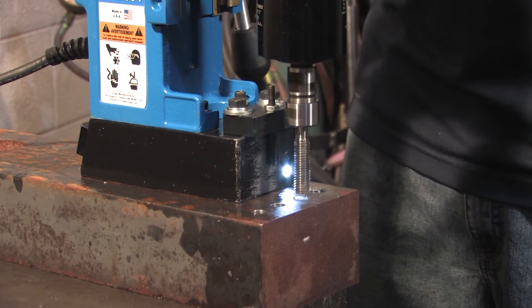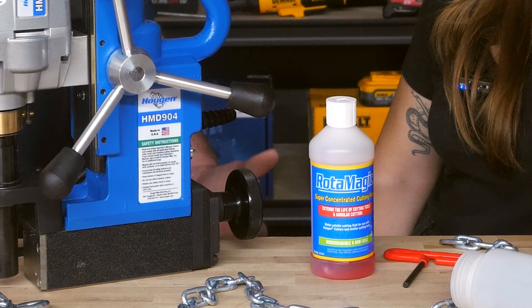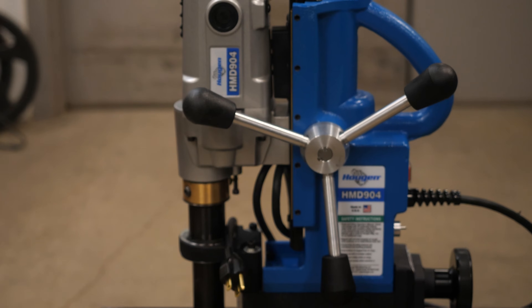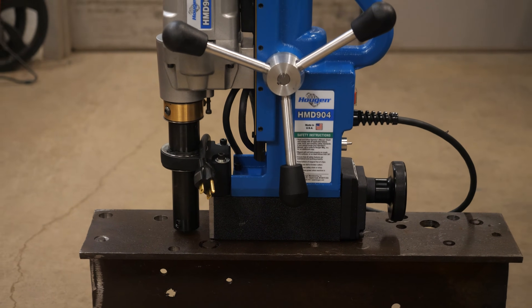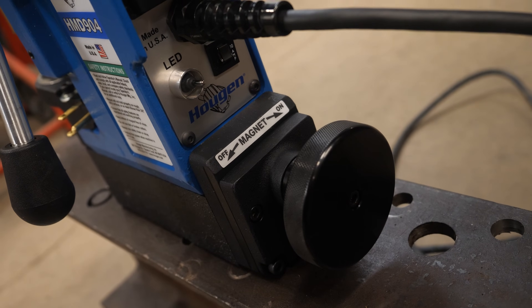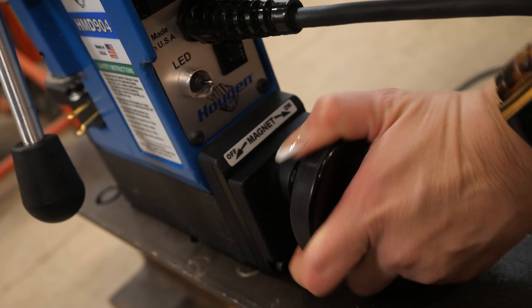The big difference is it has a permanent magnet attached to it, so you turn the knob and the magnet is always on. When you turn it to the on position, you do not need power — all you're doing is switching the magnet down to the face of the steel to magnetize. When you turn it off, you're pulling the polarity away from the steel so now you can move your mag drill.